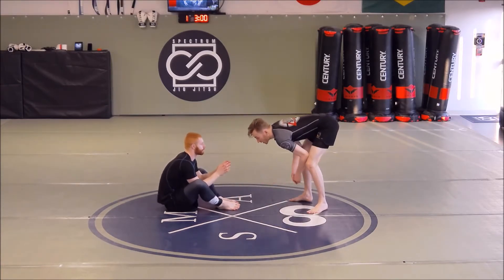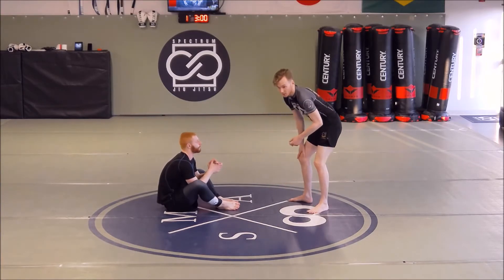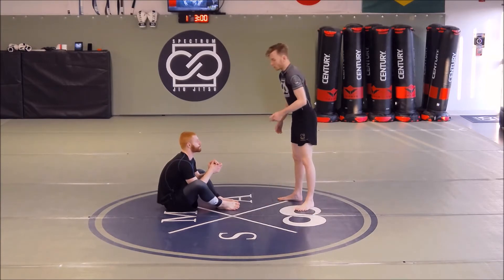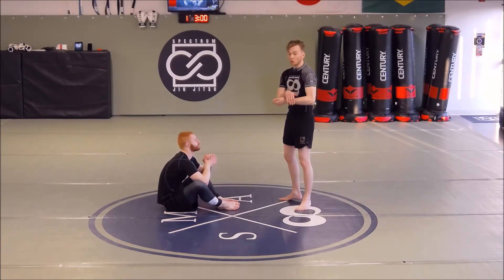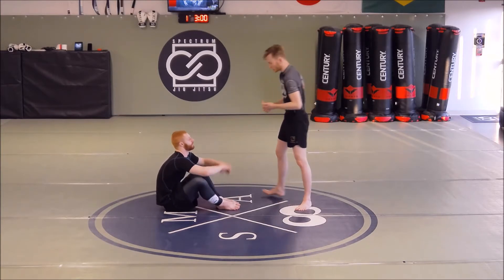We looked at our knee cut from here — just something like that blast knee cut where I step in the middle — and then we looked at the cross step where I'm stepping through that gap. What we're going to go over tonight is going to be a little Kimura trap — a rolling Kimura from here.